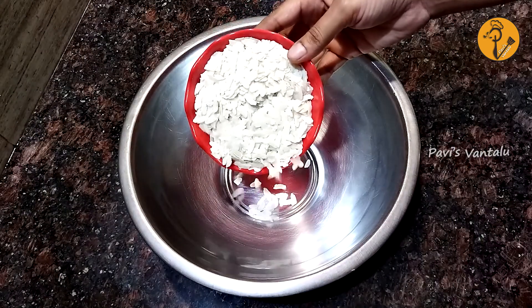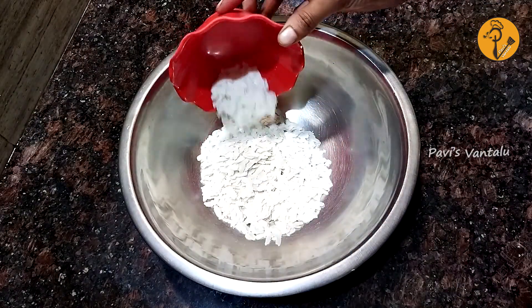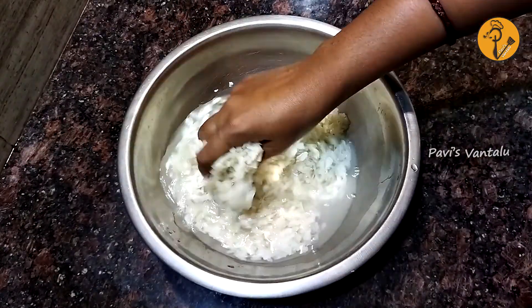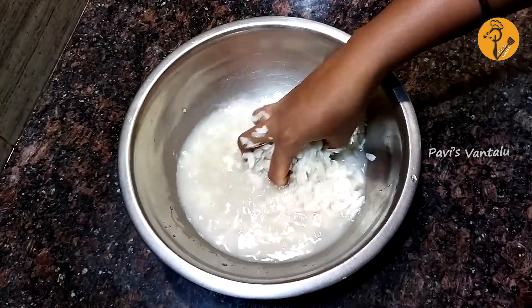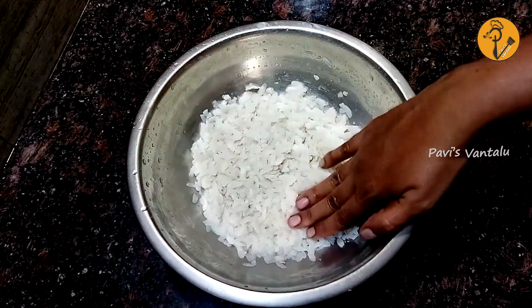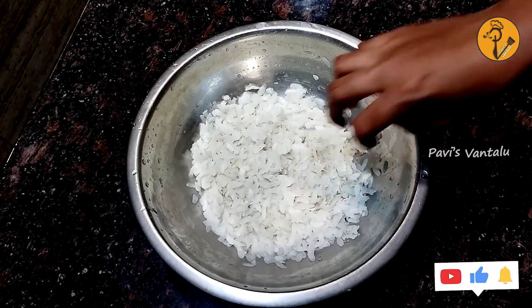Let's start preparing. You can clean it twice when available. Let's mix it in 10 minutes. You can use it in 10 minutes.